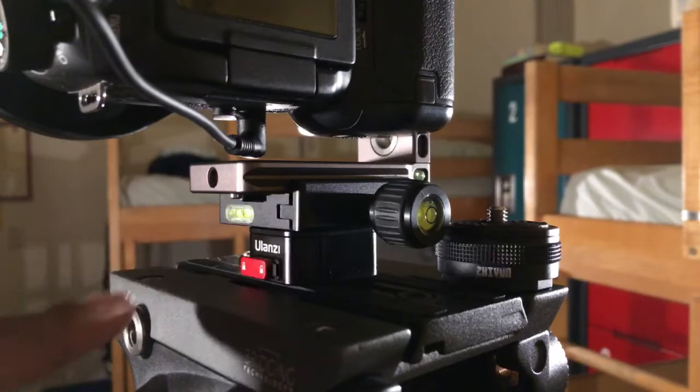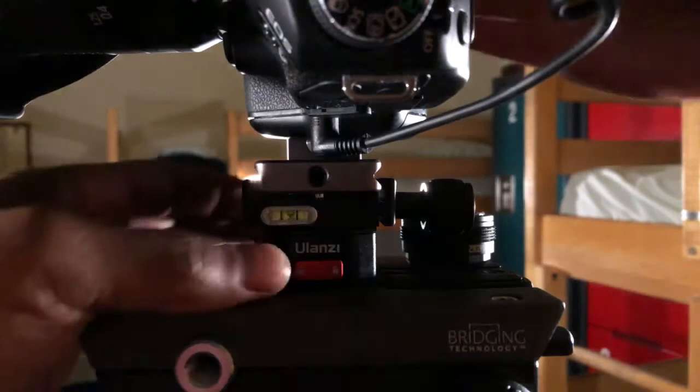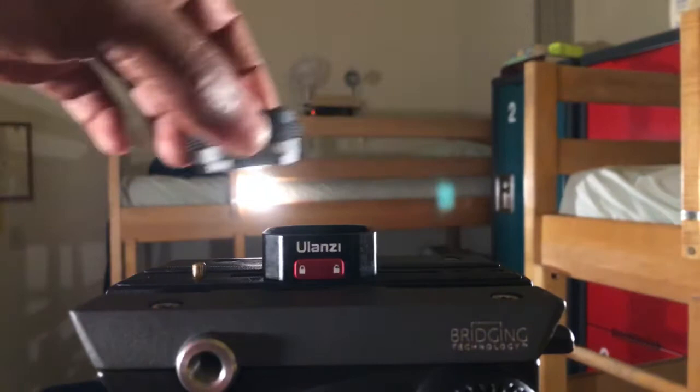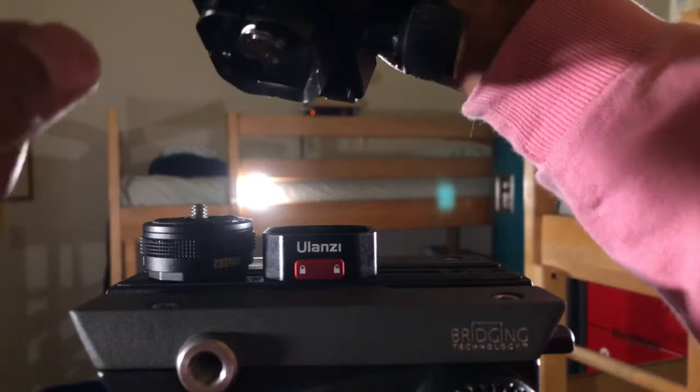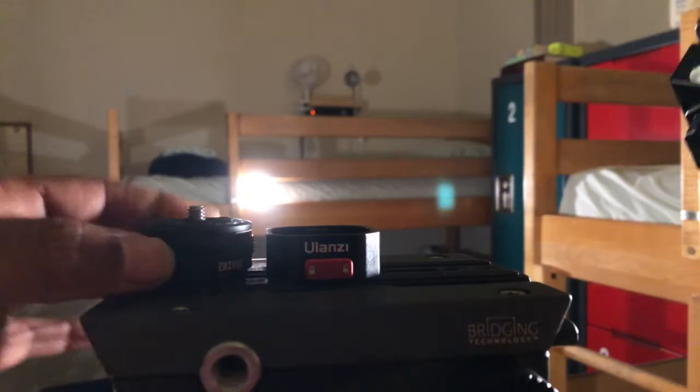Here's why. I have it in lock mode — as you can see, it's locked. If I move it to the right, I can press both buttons on both sides and release. But imagine if I had this on this particular clamp for my L bracket — I have to release it like this, putting pressure down and pushing up.